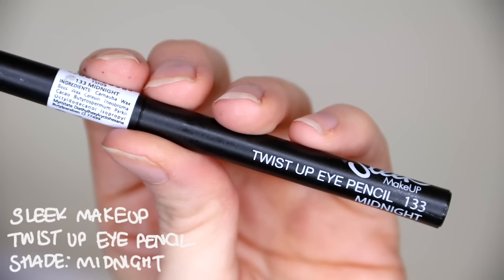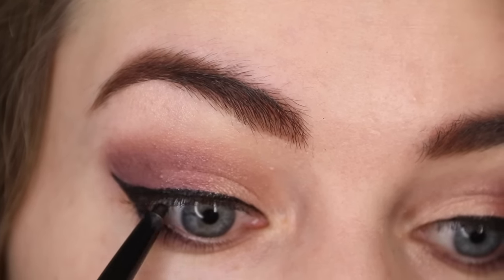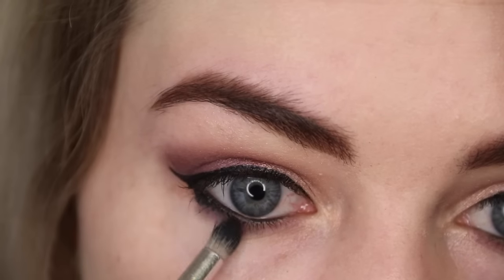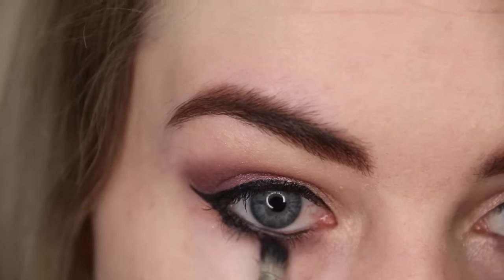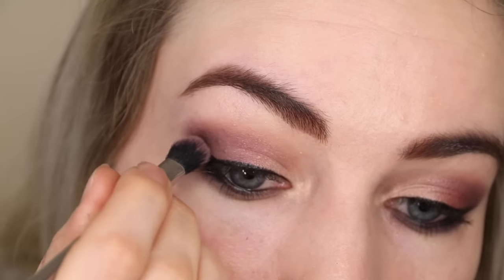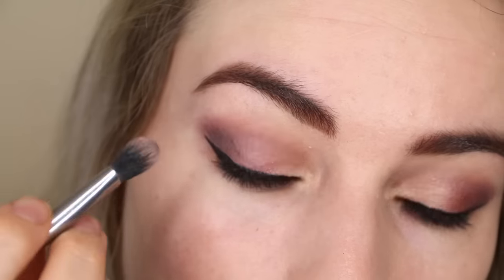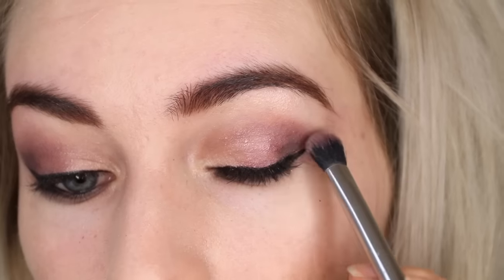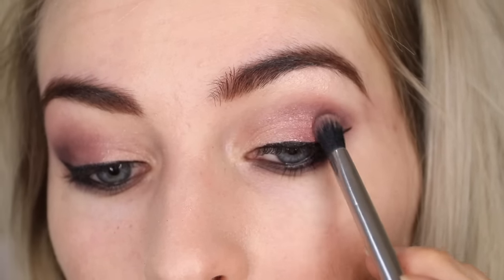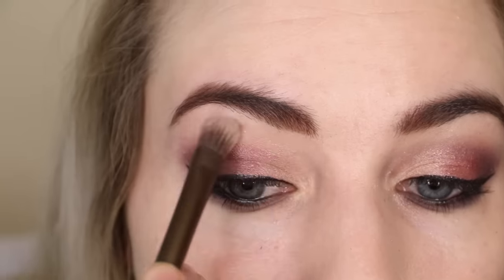I'm using my Sleek Makeup Twist Up Eye Pencil in Black to line both my top and bottom waterlines to make the look a lot more intense. I'm also using a pencil brush to blend that out underneath my lower lash lines. I always find it easier to judge how much eyeshadow to apply after doing eyeliner, so I'm going back in with more of the Daydream eyeshadow until I'm happy with the smokiness.